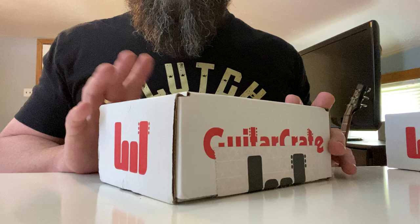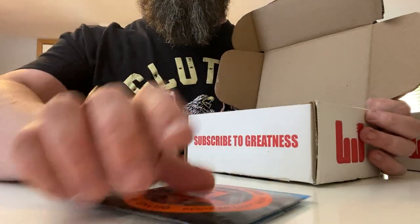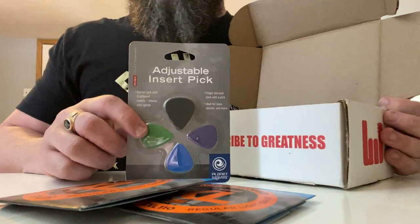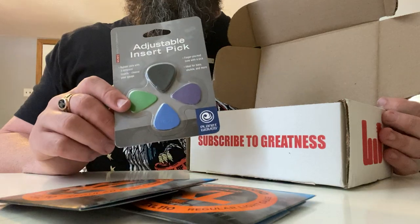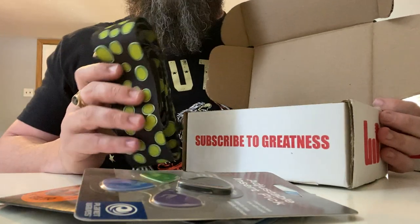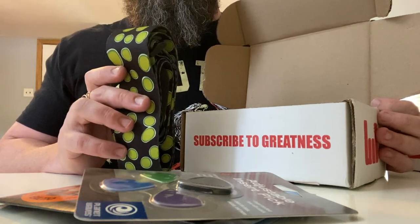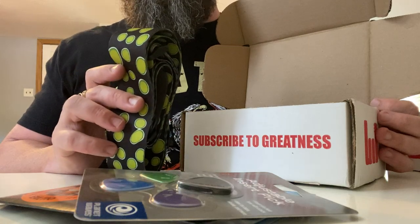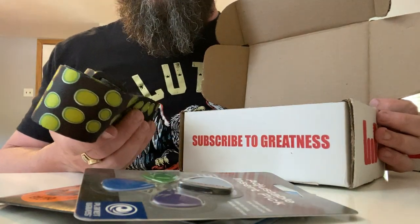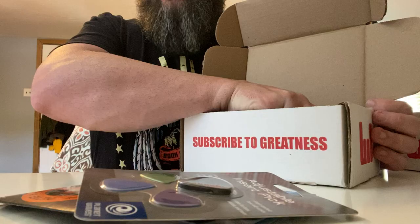Quick recap of what the May 2020 box contained. It was two packs of D'Addario XL strings — nothing crazy, just good reliable strings. There was this weird pick thing I'm never going to use — a pick insert where you put different gauges in and it goes on this rubber thing. And then the world's ugliest guitar strap. What you do with it: steal your bandmate's strap when you forget yours, or just throw this in your bag as backup — it is super high quality. I bet I could tow a Honda with it.